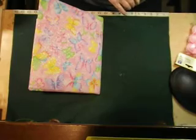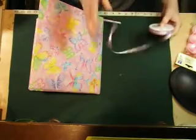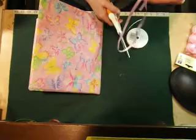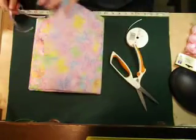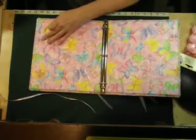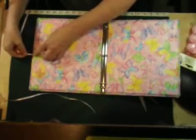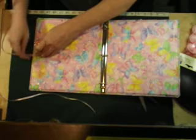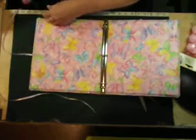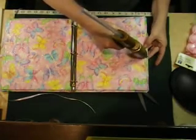You're going to get some coordinating ribbon - I chose purple. Cut a pretty good sized piece; these are going to be the ties that tie the book closed. Just glue right to the edge, right there and right about there.